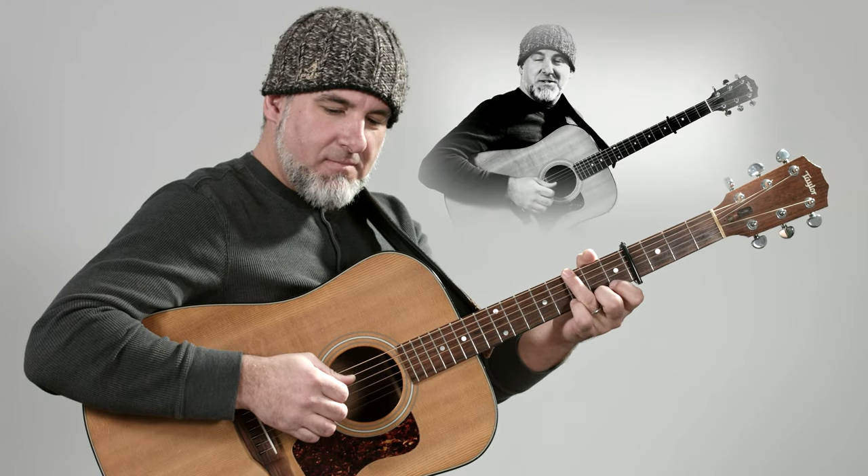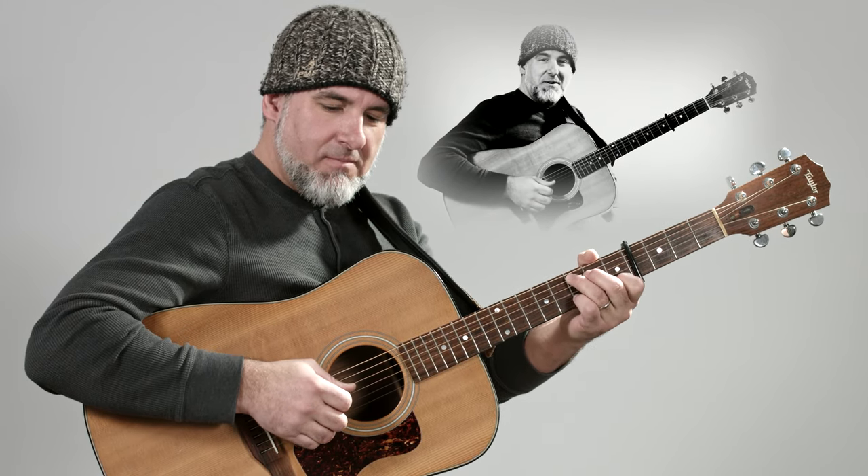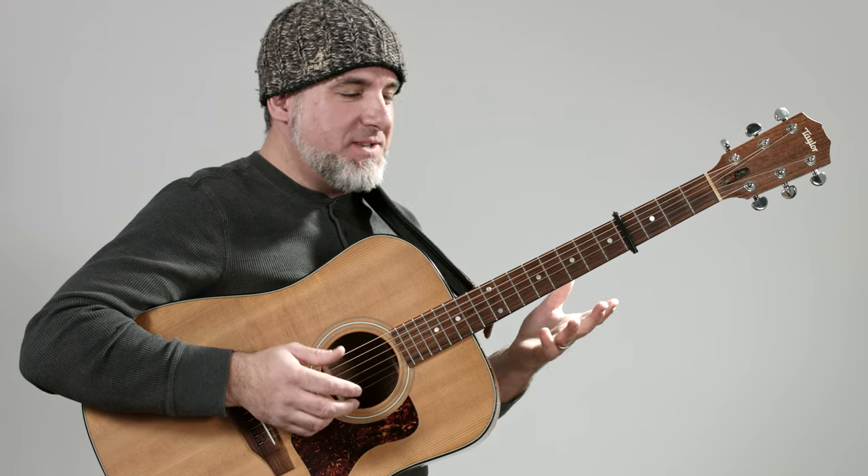Hey there and welcome back to another guitar session with Jason Kerry. Let's get started with 'Any More' by Travis Tritt. First we're going to talk about two chords that we need to know.